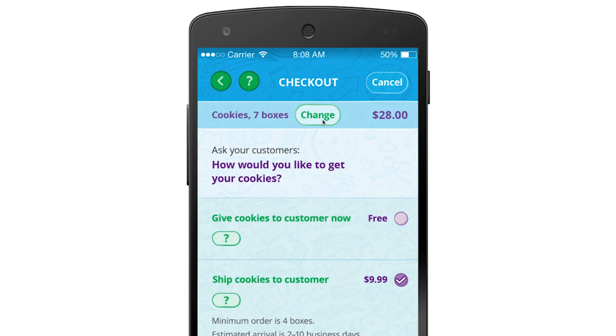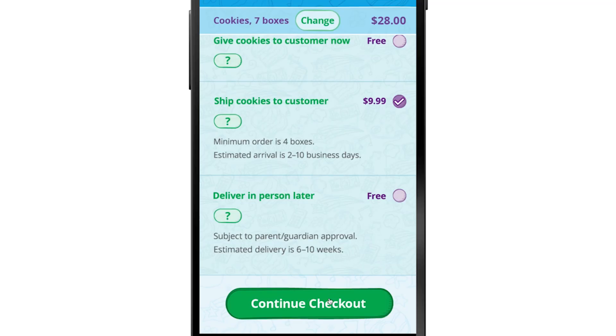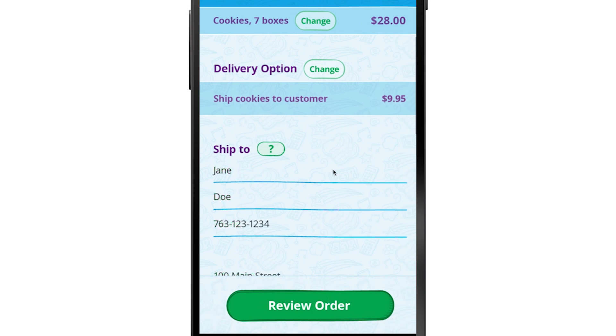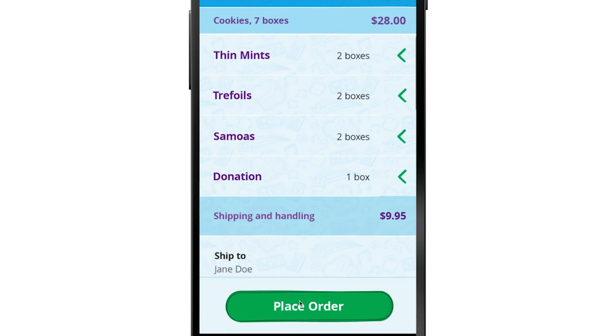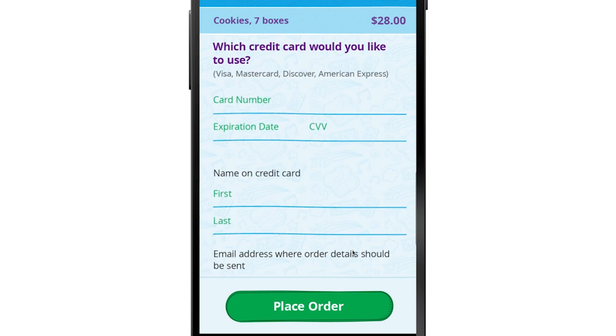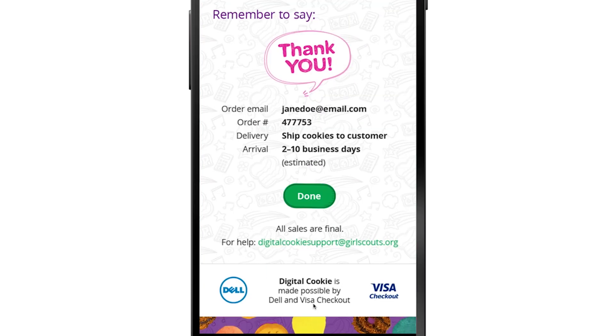Ready to check out? Enter your customer's contact info on this screen. Ask your customer if they'd like to learn more about joining or volunteering with Girl Scouts — yes please! Also ask them if they were a Girl Scout as a child or teenager, then make sure to enter how you know the customer. Finally, tap 'Review Order' so your cookie customer has a chance to make sure all the info you entered is good to go. Here's where you'll enter the customer's payment info. Everything looks good? Awesome — just tap 'Place Order' and you're all done!